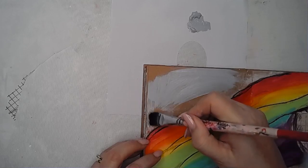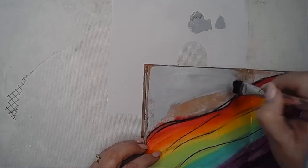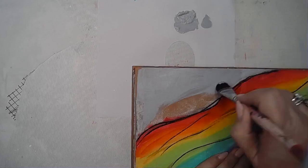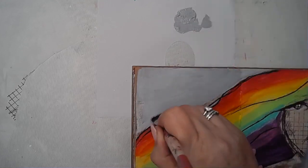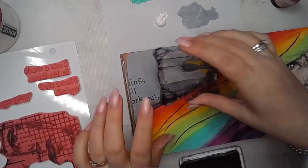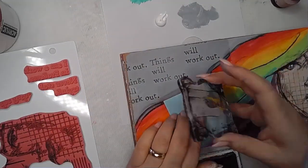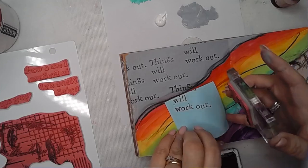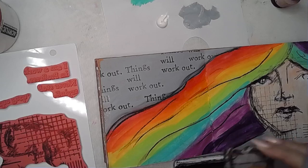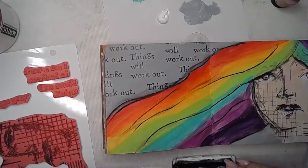I decided I would cover all the craft paper — surprise, surprise, no white space! This is Mineral, one of my favourite neutral colours that Dina does; it goes with anything, it's just perfect. I was loving how the Stabilo pencil had blurred into the paint as well. So instead of going in with collage paper I decided I would use a word stamp for my background, stamping 'things will work out' over and over again until it filled the space.